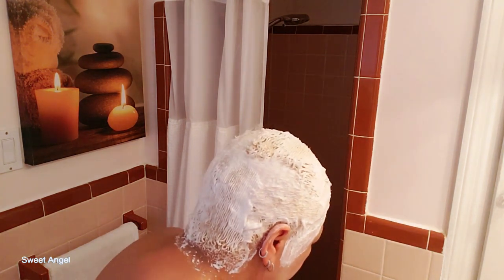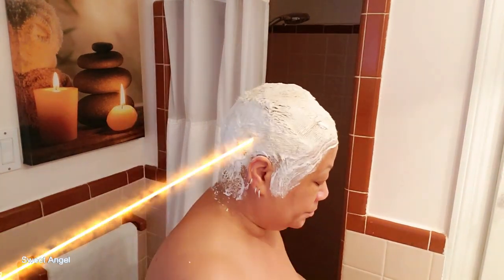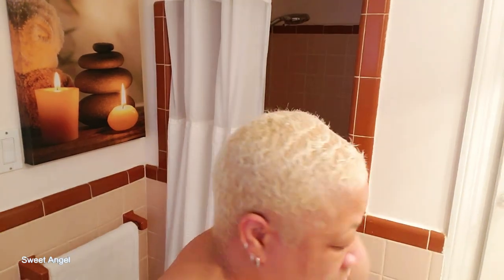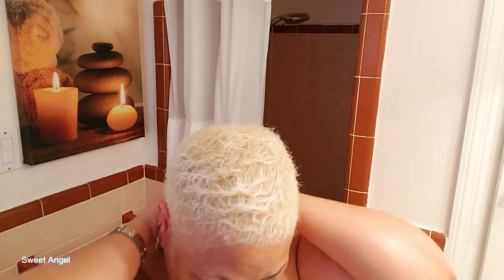I don't use shampoo on the first go-round — I actually use my conditioner first. After I come out of the shower, this is what my hair is looking like. I'm just going to pat it dry with a paper towel so I can proceed to the second processing. Once it's dried off, I'll go ahead and apply Vaseline again around the edges of my hair, ears, and shoulders, and do it all over again.